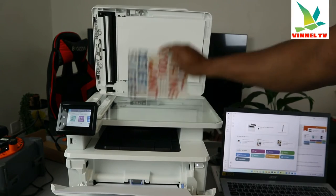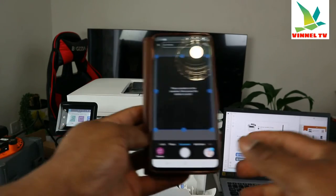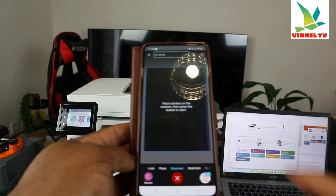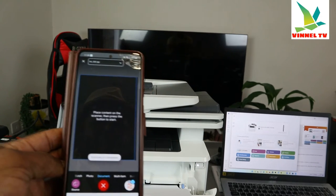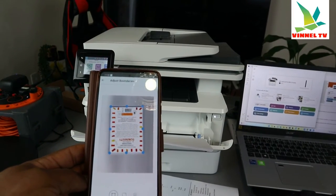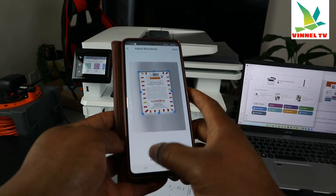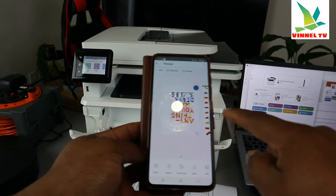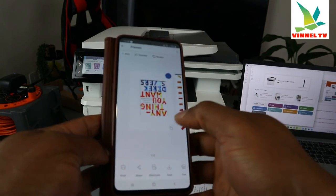Now click 'Add' again. If you want to scan multiple pages, turn the book upside down and click scan again. The first scanned page is here — click 'Scan' again for the second page. This is very quick. You can make it full or adjust the boundary, then click 'Next.'